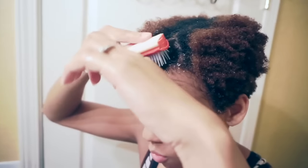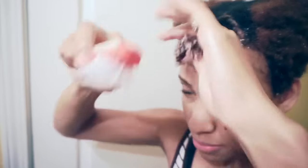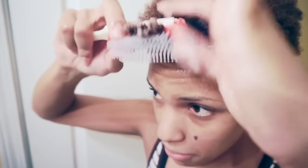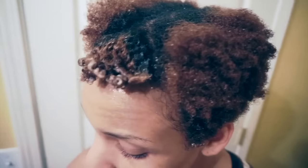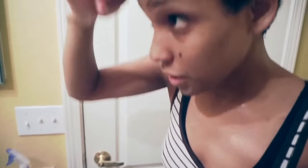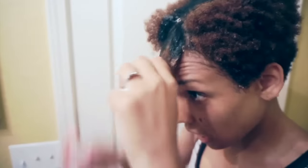I'm going to use my Denman brush and go right in and start working the product in and detangling. This is my second time detangling — I already detangled in the shower, but my hair tangles up by itself really quickly. I'm focusing on my ends. Now I'm grabbing some of my foaming lotion. You don't need that much. I'm putting the foaming lotion on my hair, focusing on the ends. This is going to give it a nice firm hold. And I'm going to comb it in again.